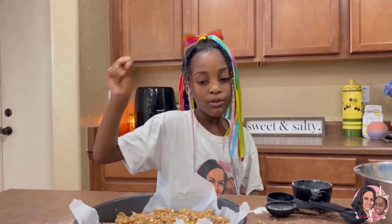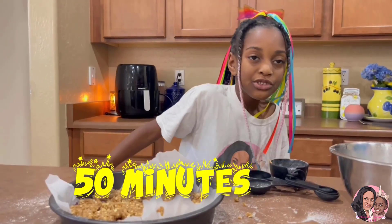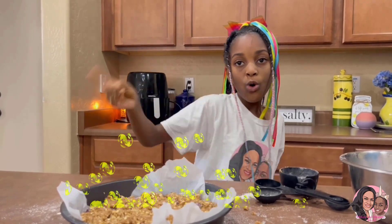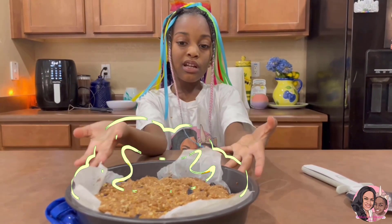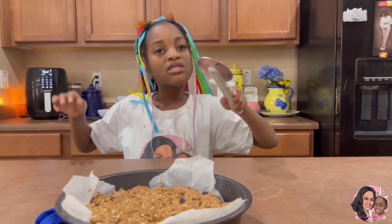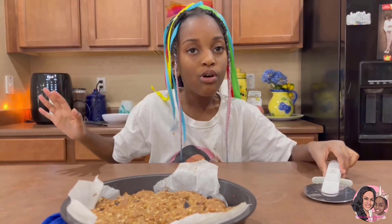We're gonna put it in the oven for 50 minutes. You want your cranberries to be soft and bubbling and have a golden crust. A few moments later, we took it out of the oven. Now we gotta let it cool down, then cut it up in pieces and show our final product.